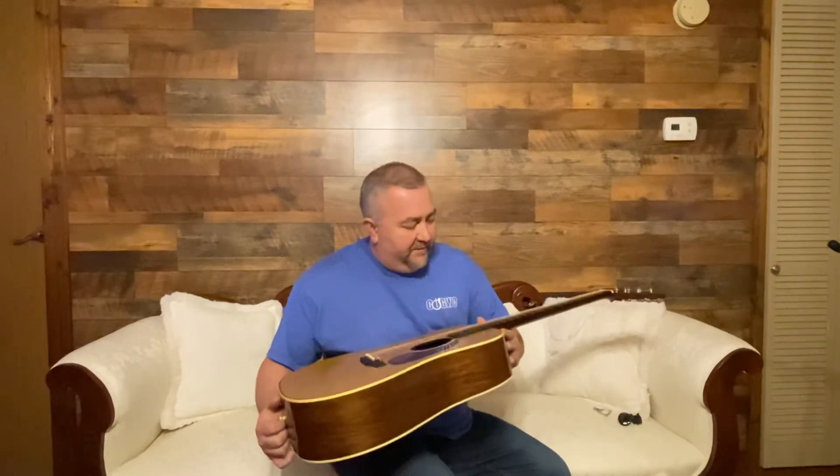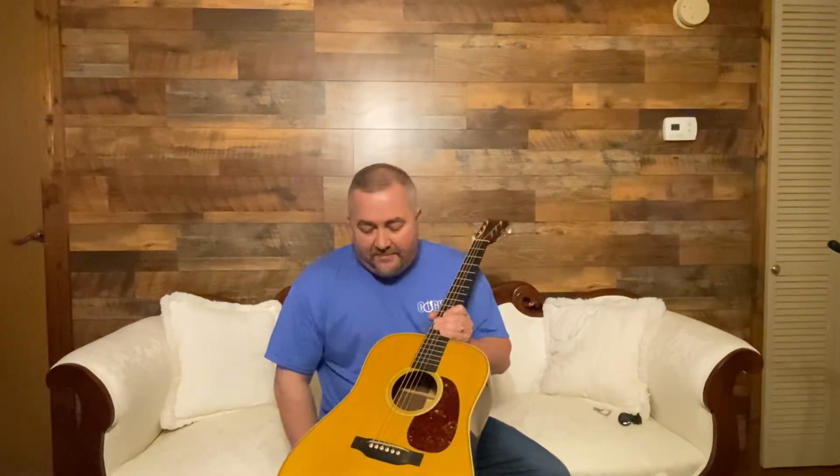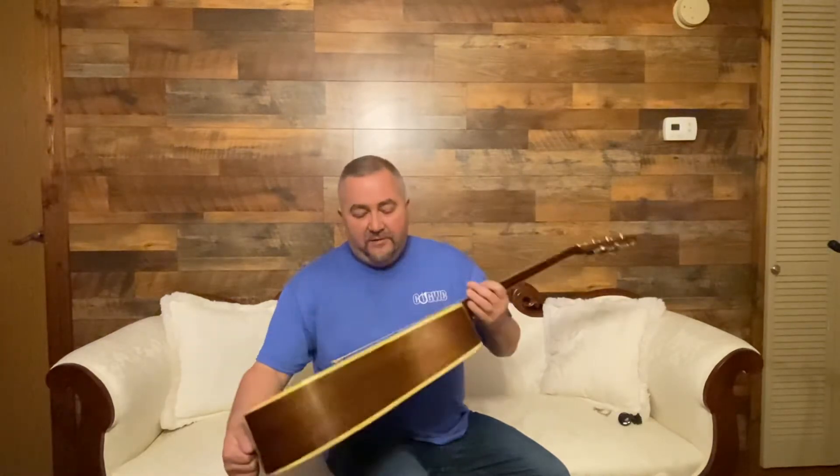And I have with me today a very, very high quality instrument. This is a 1937 Authentic Aged Martin D-28. It features a torrified Adirondack spruce top — red spruce top — Madagascar back and sides on this guitar. Of course, forward-shifted bracing, the '37 Holy Grail specs, if you will.